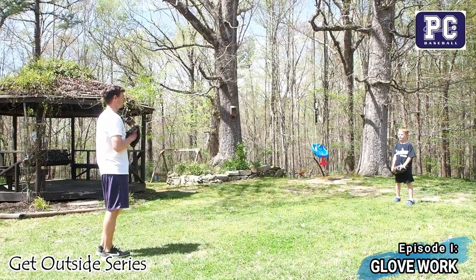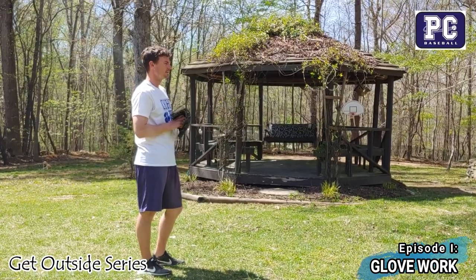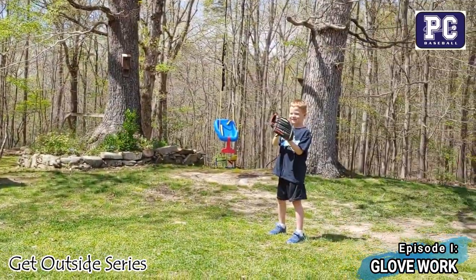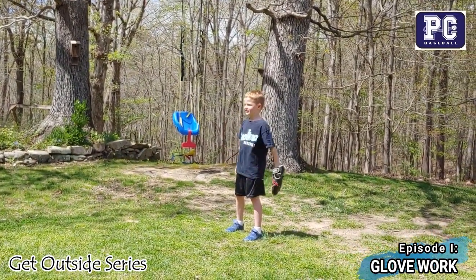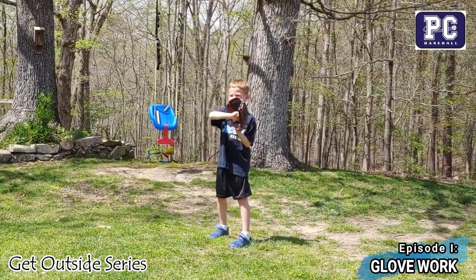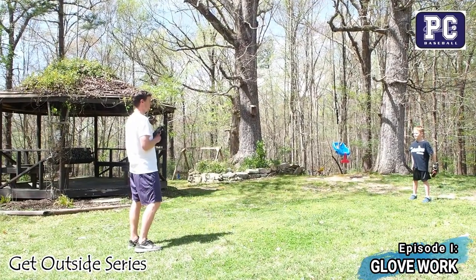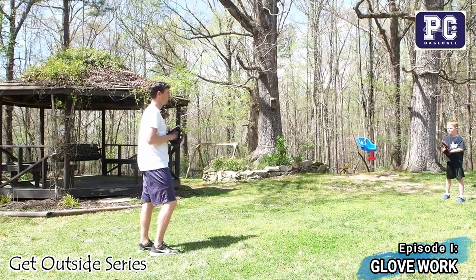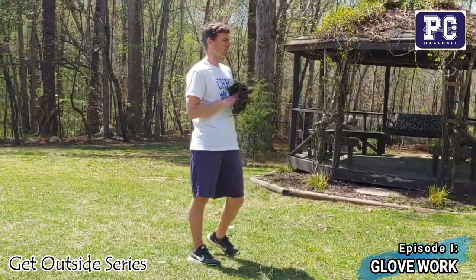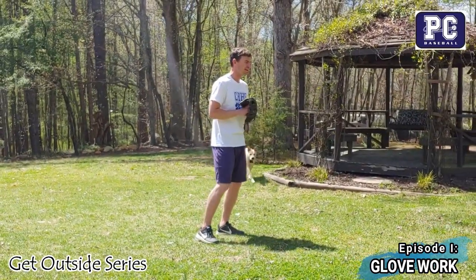We're going to be working on some glove work today. Show everybody where your best friend is — your glove. And show everybody where your pocket is. Right in the deep part of that glove — that's where we want to secure that baseball. Glove work is super important because it allows us to trust this glove of ours, to keep us safe and secure our catches.